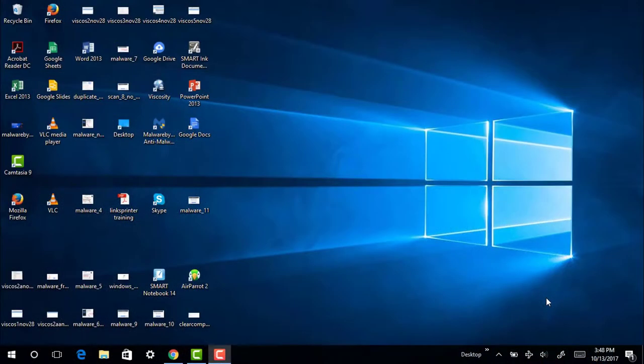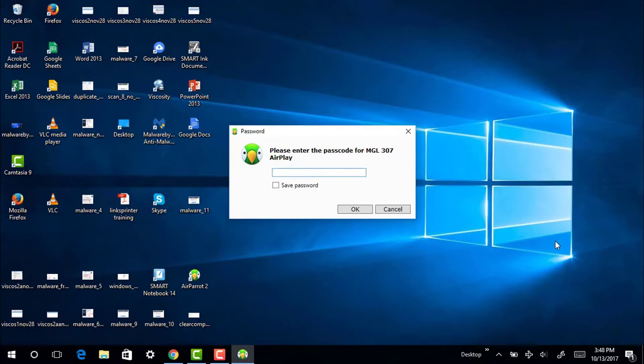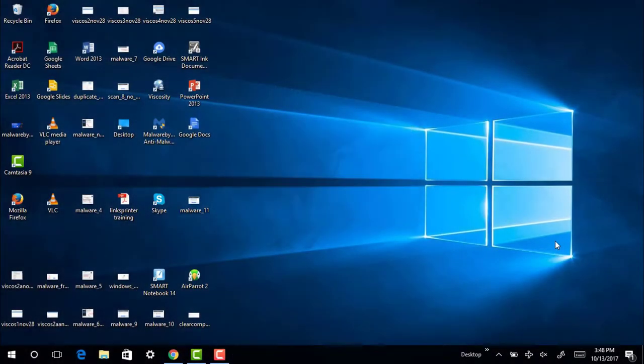If you have a Windows device, go to the Air Parrot icon on your laptop. This is what's going to allow you to connect through AirPlay. Once you've double-clicked on the Air Parrot icon, a screen will come up and allow you to select the AirPlay for the room you're in. Once you've selected that, a four-digit code will appear on the screen. Enter that code into your laptop and whatever is displayed on your laptop will be displayed on the projector screen.